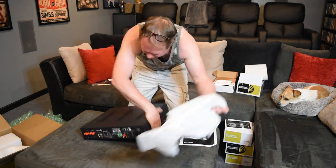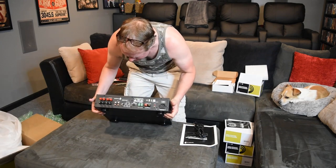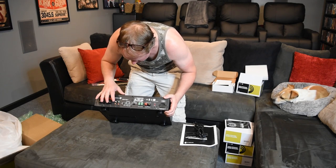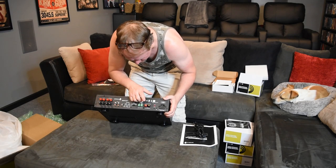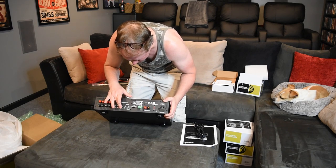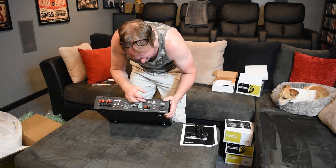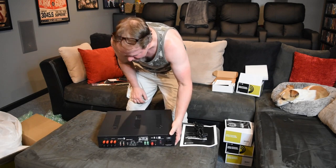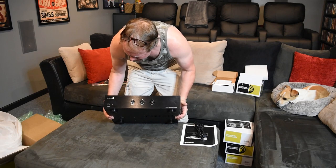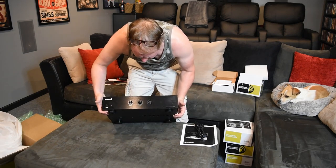On the back of the amp you've got some level controls, your line outs, RCA in and out, LFE inputs, your triggers, your output to your sub, and you can pick between 120 volt and 240 volts. Build quality is pretty heavy — I think this weighs about 20 to 25 pounds. Not bad.